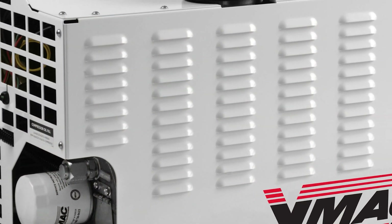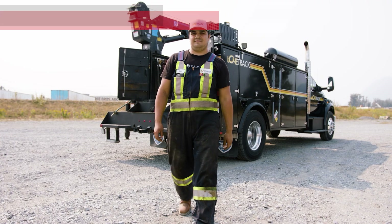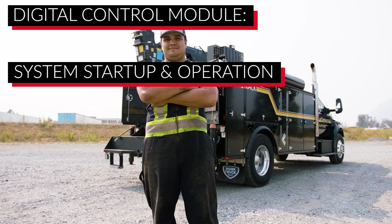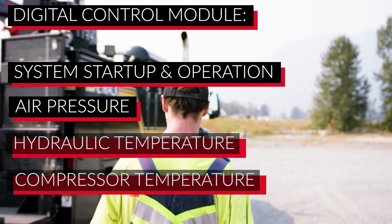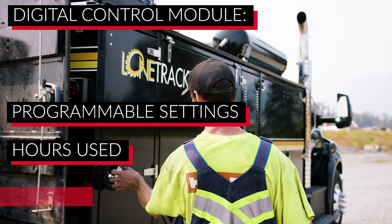VMAQ hydraulic driven air compressors come with the most advanced intelligent digital control system available. The digital control module controls system startup and operation, and monitors air pressure, hydraulic and compressor temperatures. It also saves the programmable settings, hours used, and error codes.